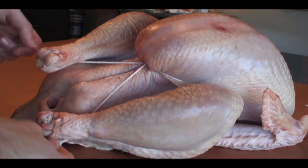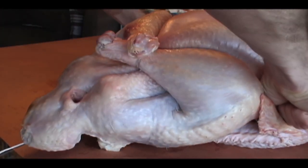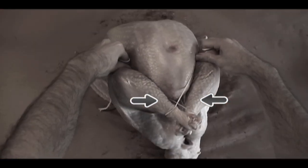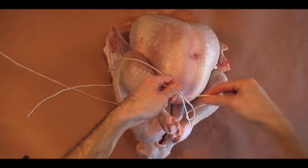Loop underneath the drumsticks and pull them up. Cross them one over the other. Notice how the strings overlap for extra security — like this, not like this. If you want, you can give it a little help like this.